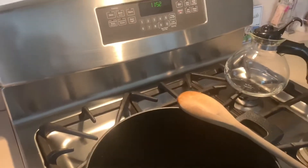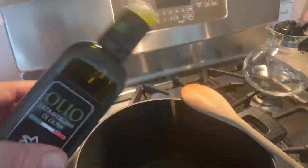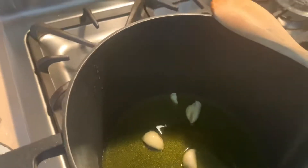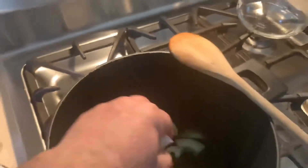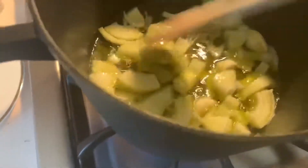In a pot, we're going to put the extra virgin olive oil. For two pounds, you need properly about a quarter of a cup. Then add two cloves of garlic and the onions, and let them cook for a couple of minutes until they become nice and soft.